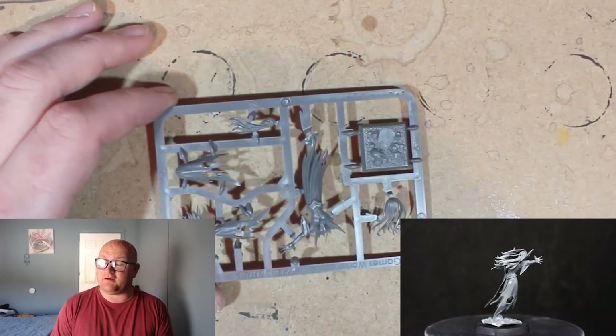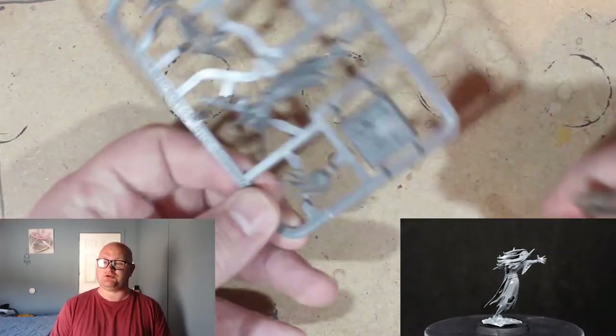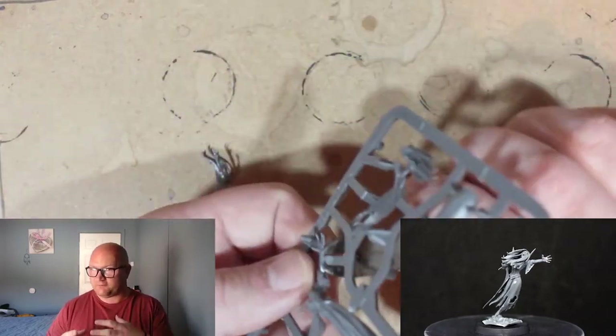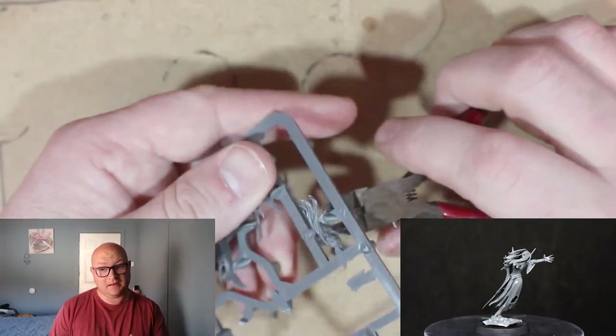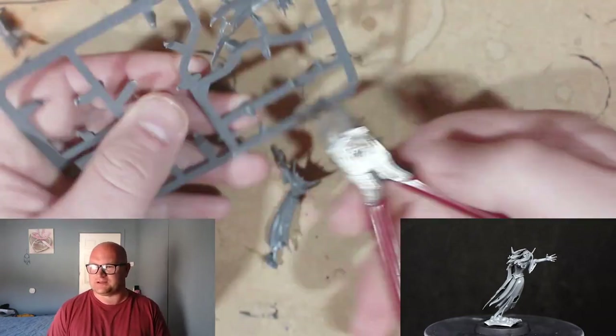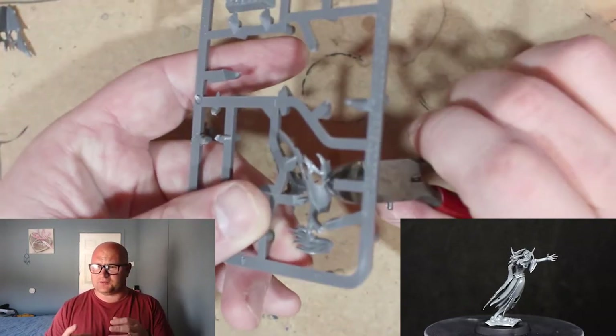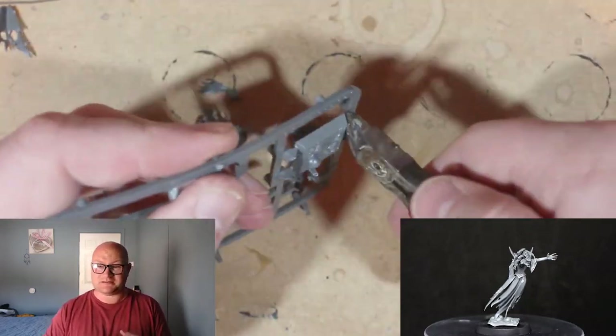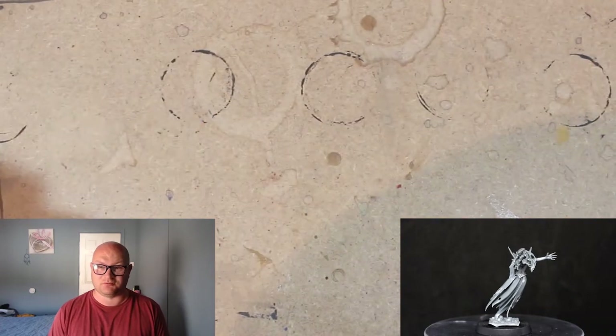Hey everybody, Sponge Murphy here, and in today's video I'll be sharing with you guys how I built up the Tomb Banshee. This is part of Mortal Realms Issue 10, and I thought about how I could get away with doing a building video for it — it's a very small model, there's not too much really to do with it, but believe it or not, this was a little bit trickier than I thought it was going to be.